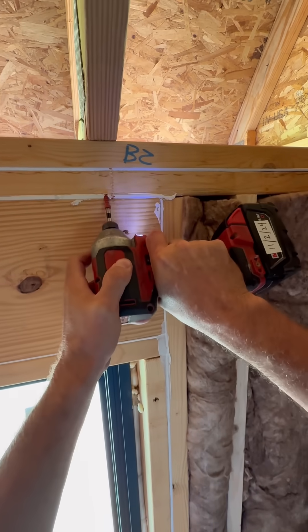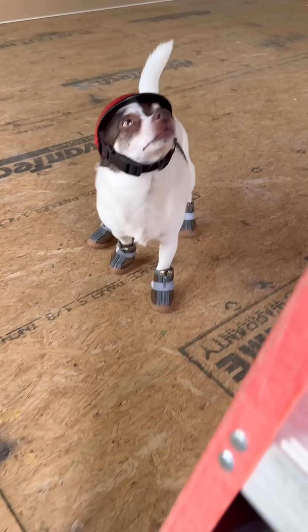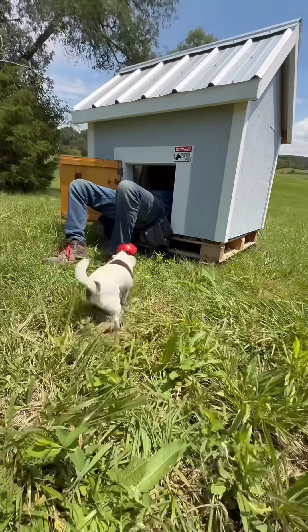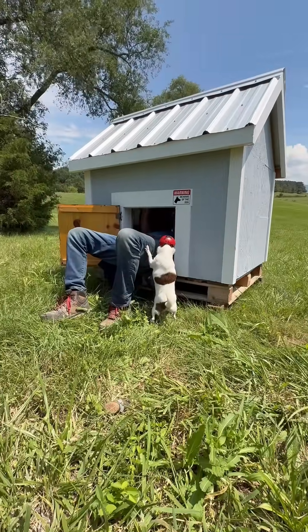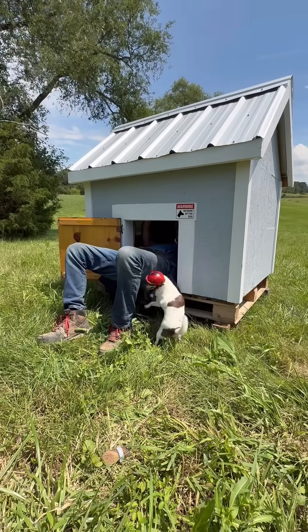Right as I was finishing up, the new guy stopped by. He's nervous after reading all the comments from Europeans saying American wood houses fly apart in storms, so he asked me to put some hurricane ties on his house. And let me tell you, he's a real micromanager. Let me know in the comments if you think the new guy will be safe in his little house.